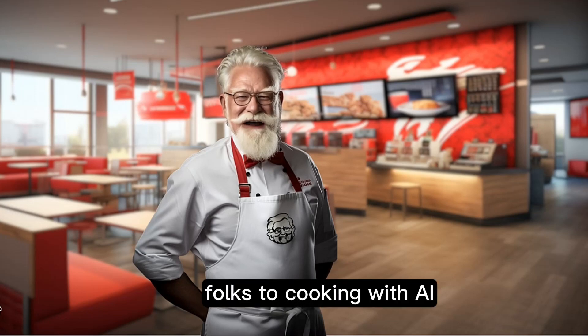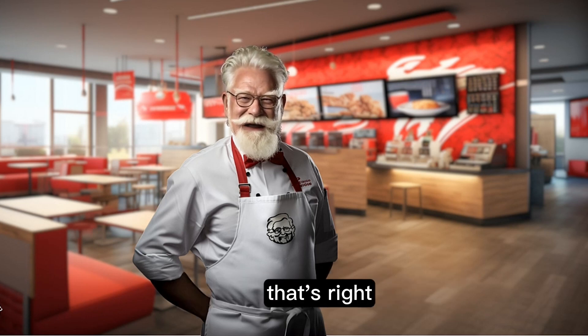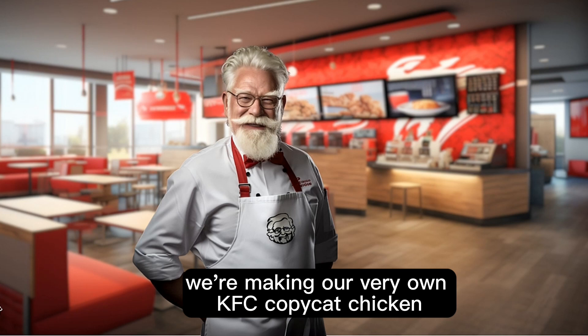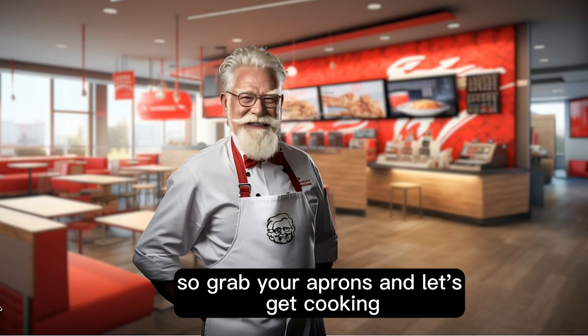Welcome back folks to Cooking with AI. Today we're diving into the secret world of crispy, finger-licking good fried chicken. That's right, we're making our very own KFC copycat chicken right in the comfort of your kitchen. So grab your aprons and let's get cooking.